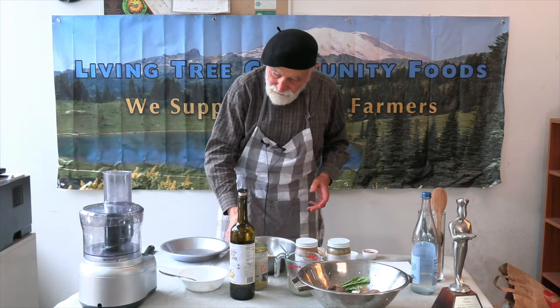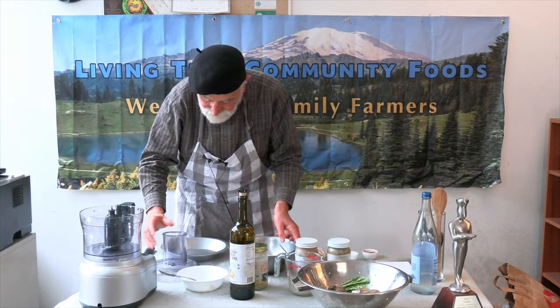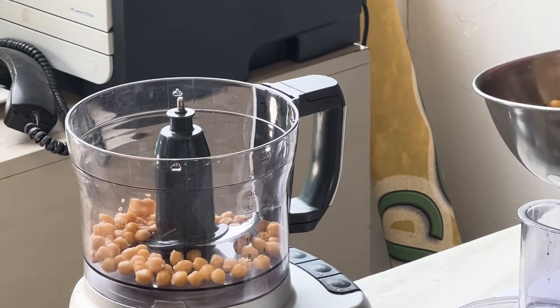So we start with garbanzo beans — about 15 ounces or so. And here we go, we're going to put them into our food processor.